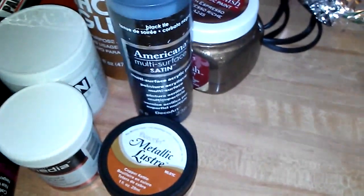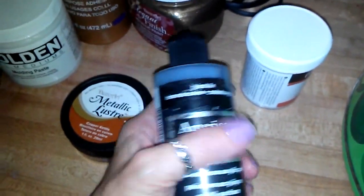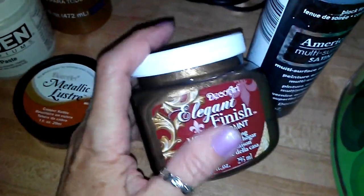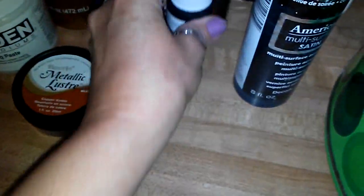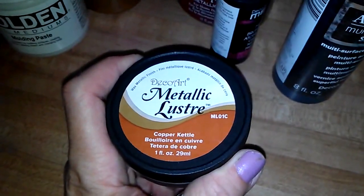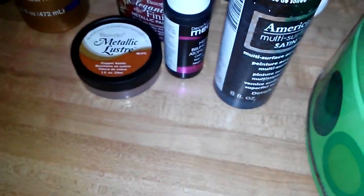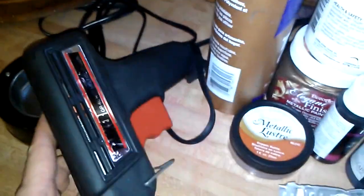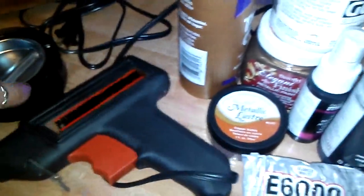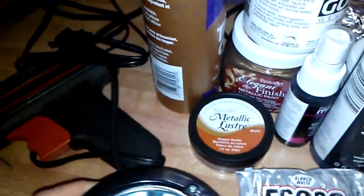I'm going to be trying out some of my Deco Arts products today — their gesso, some of their multi-surface satins in black tie, the elegant finish metallic paints in rich espresso, and the misters in carbon black. I also have the metallic luster in copper kettle, some Golden molding paste, and a texture paste recipe I want to share later. For adhesive, I'm going to use E6000, Eileen's Tacky Glue, my glue gun, and a new little melting pot — it might be easier to dip some items into the glue and apply them rather than deal with the glue gun itself.